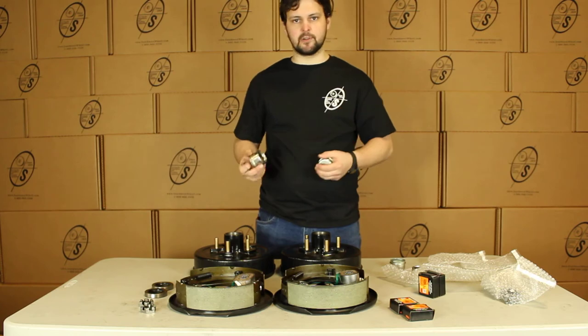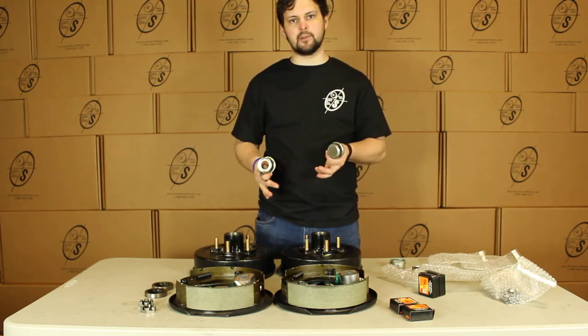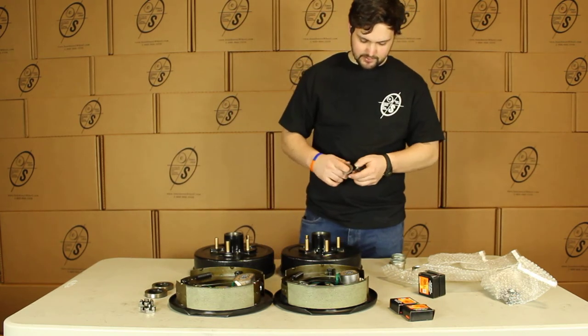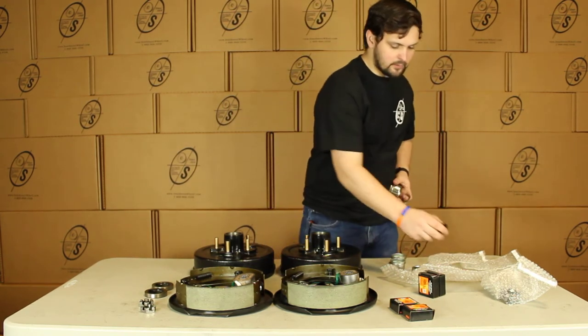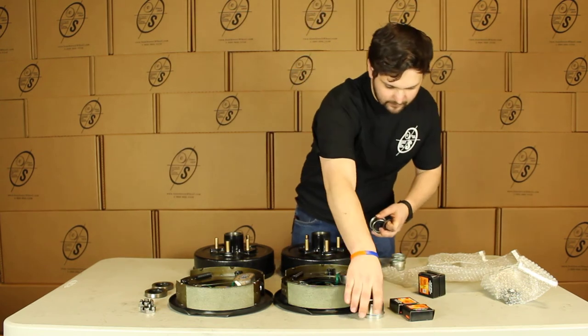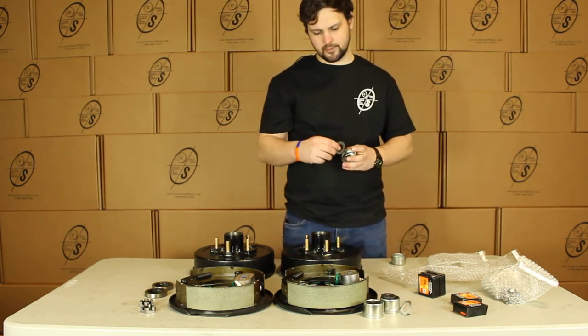Most guys will just send you one or the other. We like to send you everything so that whatever application you have you're good to go. With these you will get the tang washers and the rubber plugs for the end — you can see this one already has it in there. And then for the regular ones you'll just get your regular spindle washer.